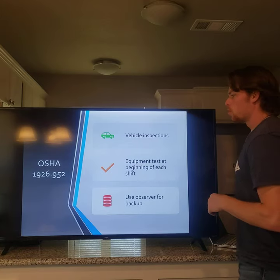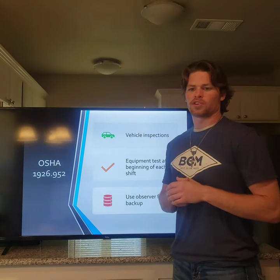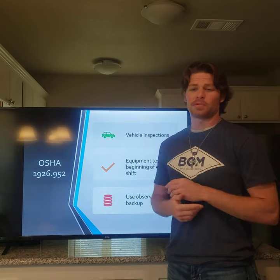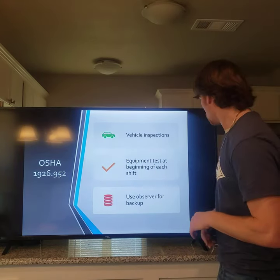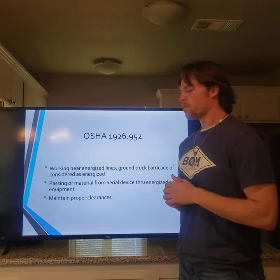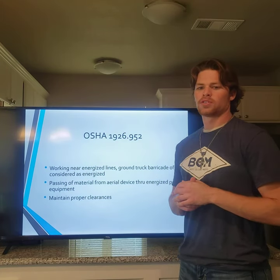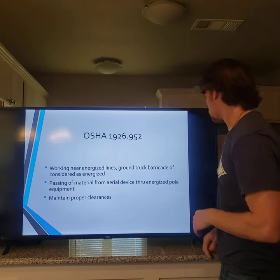OSHA 1926.952 states that inspections are a critical part of most safety agencies and companies. Inspect at the beginning of each shift or any time something is altered, changed, or something has gone wrong. When working around energized parts the equipment must be grounded at all times. You cannot pass materials through energized parts, and you must maintain the correct clearance, which is 10 feet from power lines.